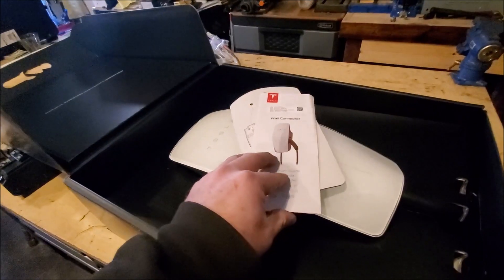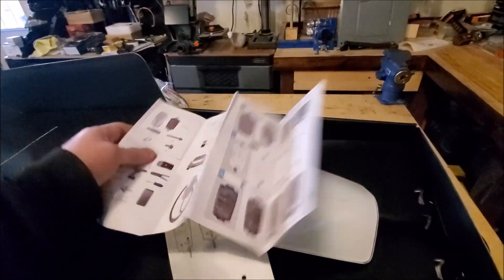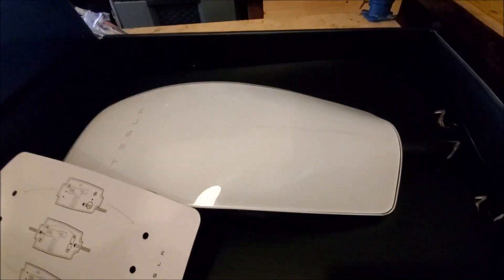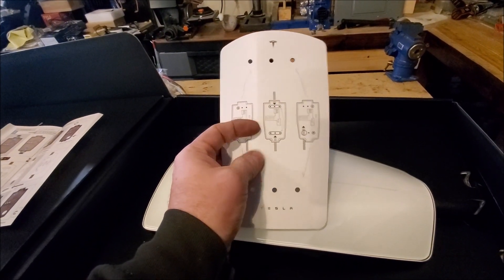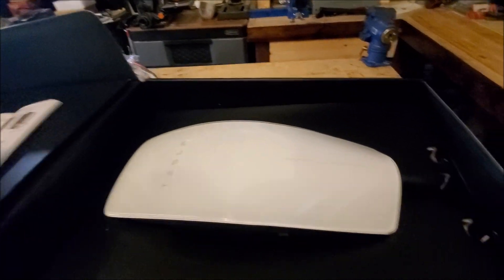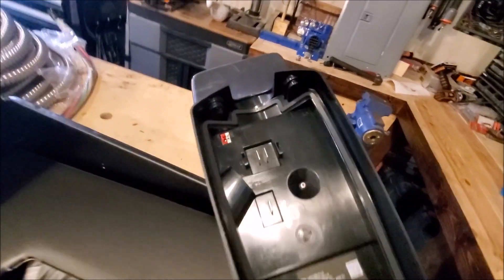We opened it up before, but basically you get the wall connector unit along with some brief instructions — an overview of the tools you'll need, what comes in the box, and some directions. It also includes a cardboard orientation template. We're going to go with one of the side-entry configurations since the cable is coming through the wall rather than from the top or bottom.